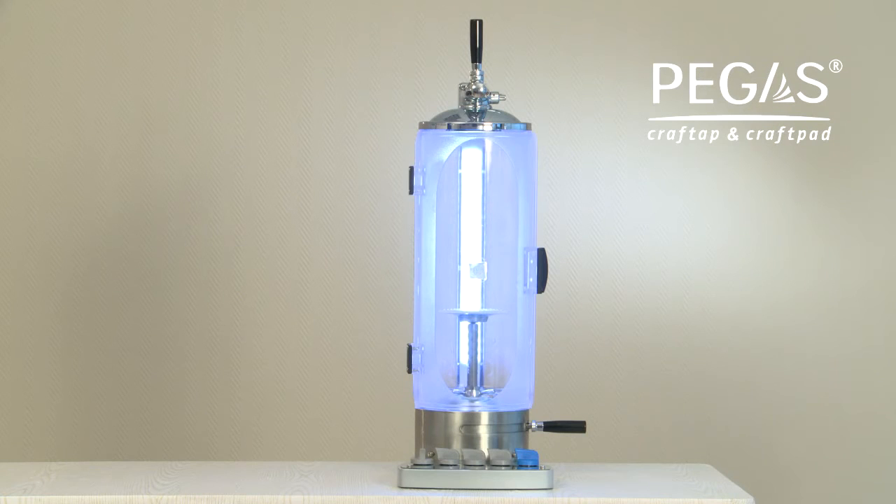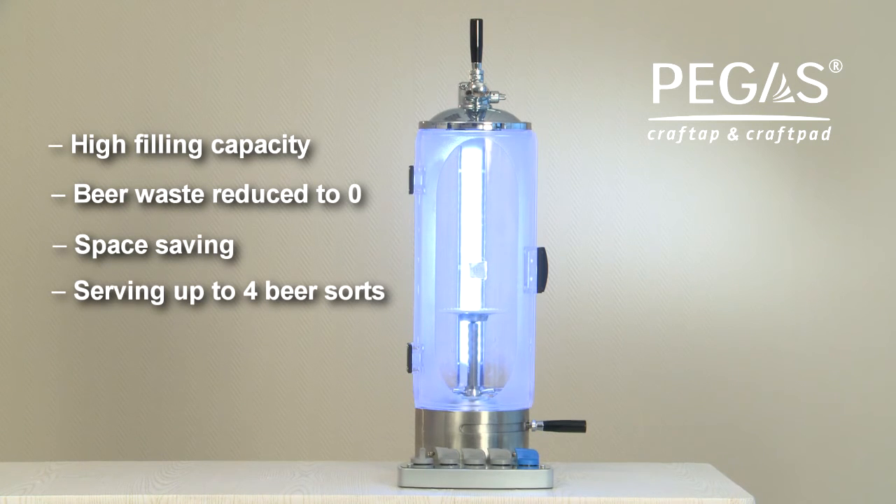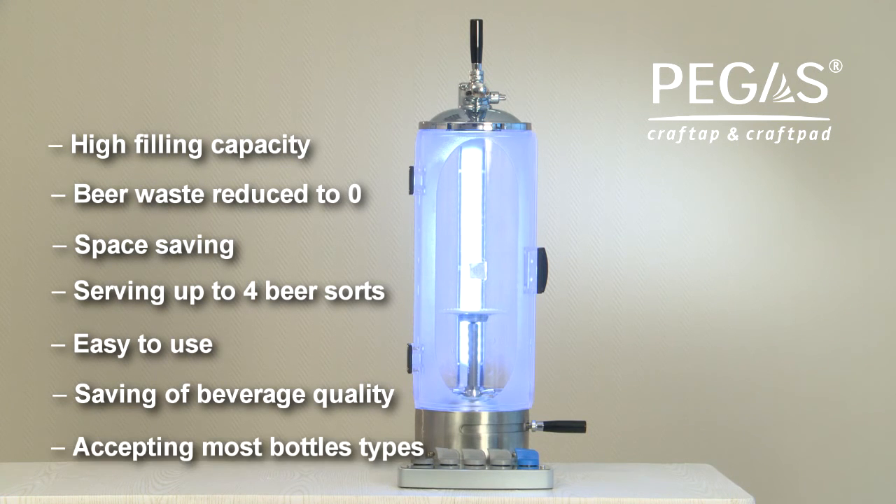Pegas Craft Tape and flow switch manifold Pegas Craft Ped features: high filling capacity, beer waste reduced to zero, space saving, serving up to four beer sorts, easy to use, saving of beverage quality, and accepting most bottle types.